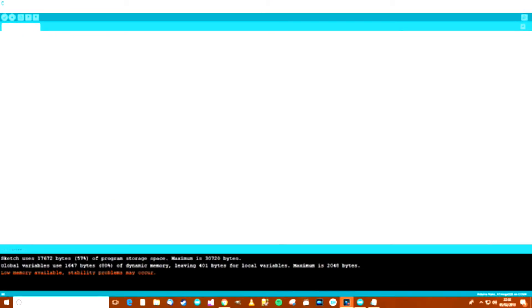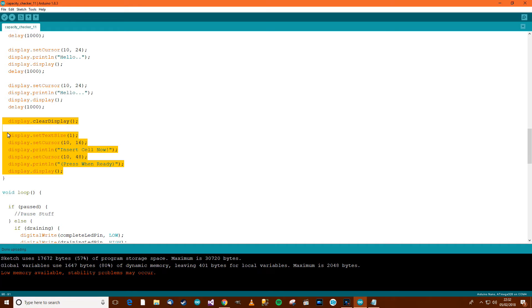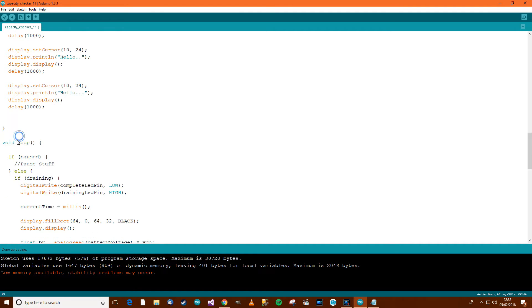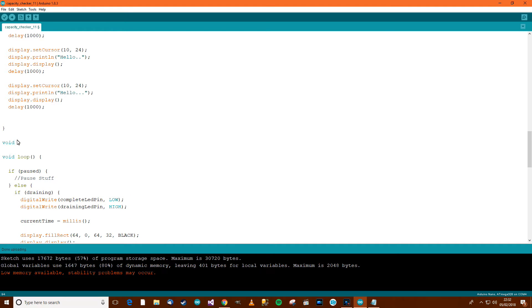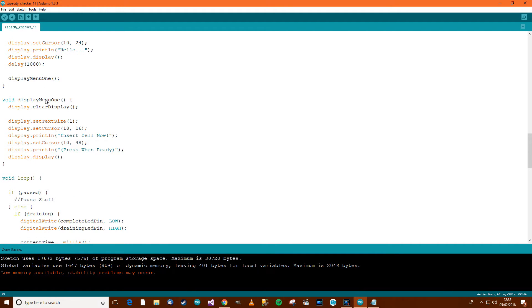I'll cut that code out of setup and make a new method called displayMenuOne, pasting the code into it. The reason for doing this is that later we'll need to recall this method — for example, when the summary has been shown and the user presses a button to revert back. Rather than copying and pasting the code again, we can just call the method.